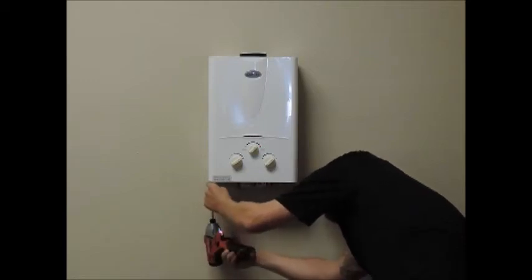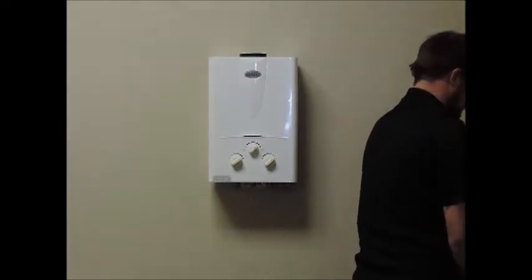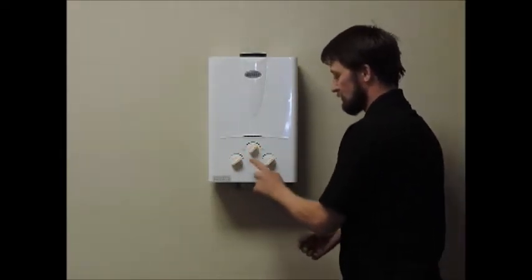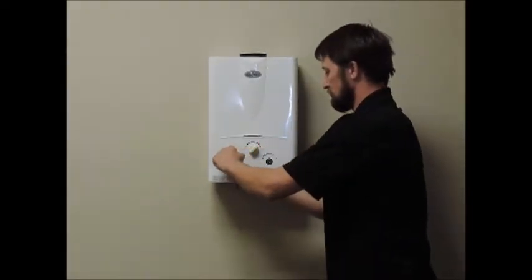First, remove the four Phillips head screws that secure the cover. There are two screws on top and two screws on bottom. Next, you will pull the knob straight off and away from the unit. Now the cover can be removed and set aside.